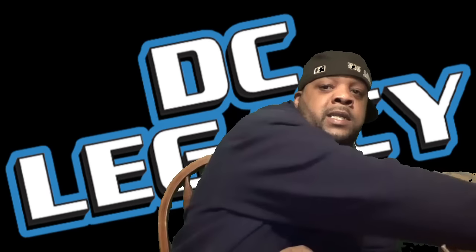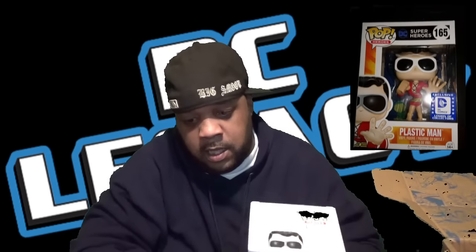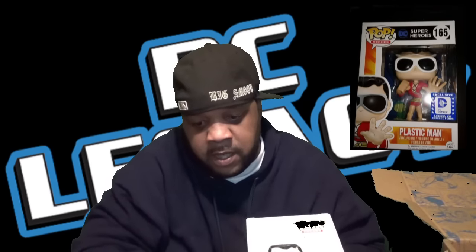And last but not least — Plastic Man! Plastic Man number 165 vinyl figure. That's the side of them. Back of the box, side of the box, and the front of the box. And my friends, that is January 2017 — that's January's Legion of Collectors DC Legacy box.